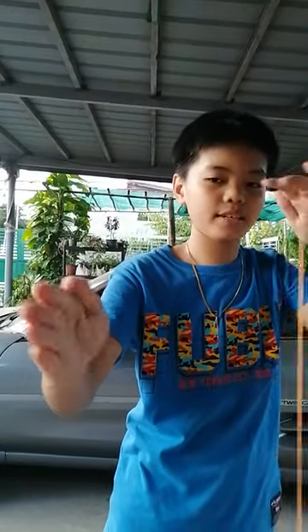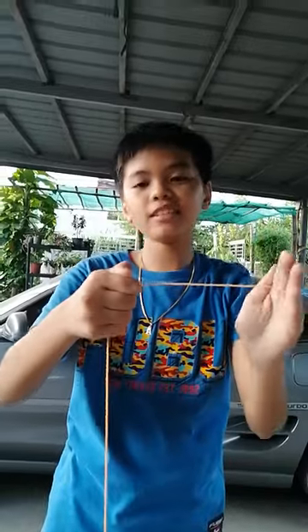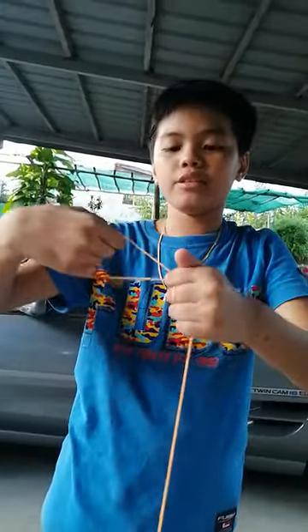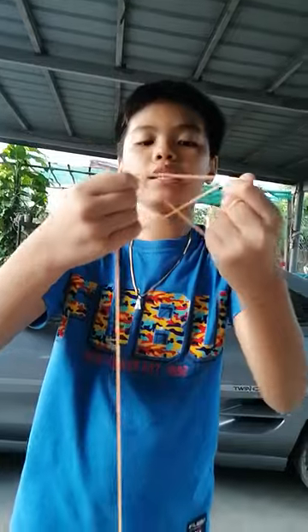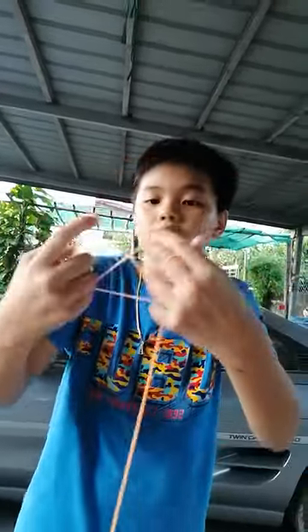First step is to take your fingers and then make them close to each other, and then grab the string of the yo-yo. And then the other hand, do that again. And then this one again — wrap it around again. Adjust the size. And then take your pinky and take the string just like so.